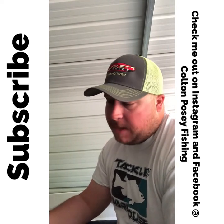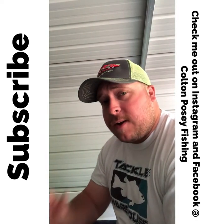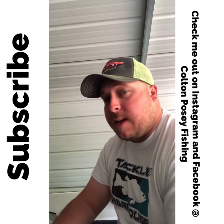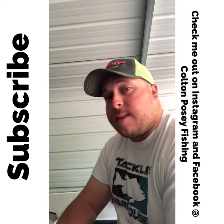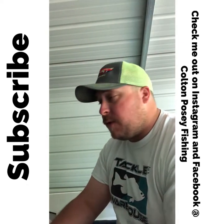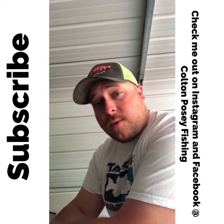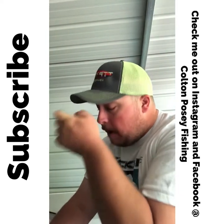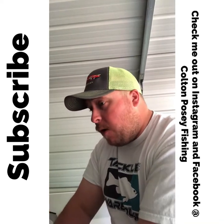For swim jigs, with the Hack Attack I work it differently — I cast it up in the cover, shake it a few times, then swim it out. With the G Money Elite swim jig, I throw it out and reel it like a spinnerbait — slow-reeling it, maybe popping my rod tip while reeling. For vibrating jigs, it's one of the simpler ones — pretty much the same thing as a swim jig: throw it out and reel it back in. In my experience, the slower the better. Vibrating jigs really shine during the pre-spawn period.